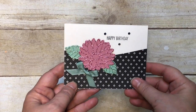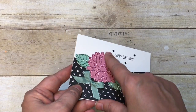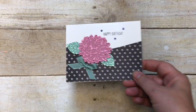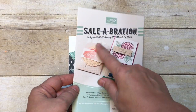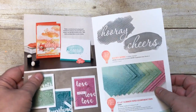Hey, BJ Peters here and I'm super excited to share with you a really fun card. Look at the Glimmer paper - yes, sweet sugar plum and mint macaron glimmer paper! It's actually part of one of the new celebration offerings, starting February 21st.